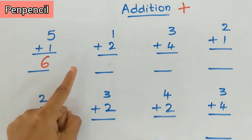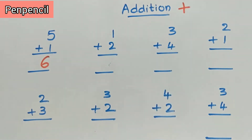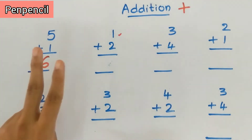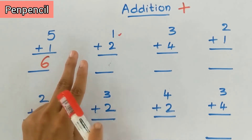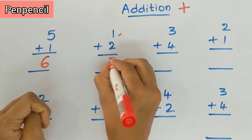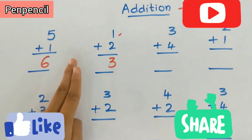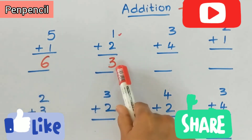Now we'll do the next sum: one plus two. Keep one in the mind and two on fingers. After one — two, three. What is the answer? Three. Keep one in the mind, two on fingers, after one: two, three. The answer is three. One plus two is three.